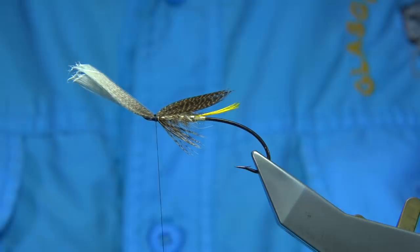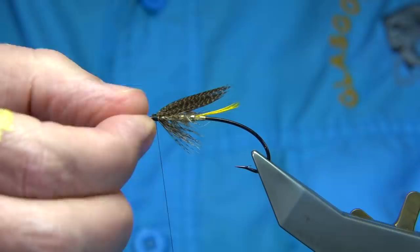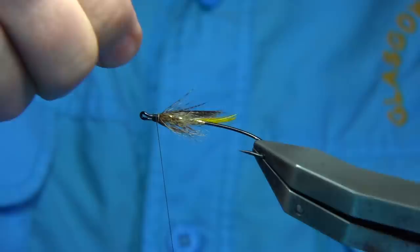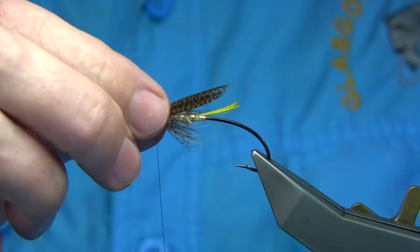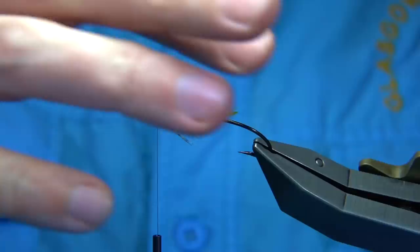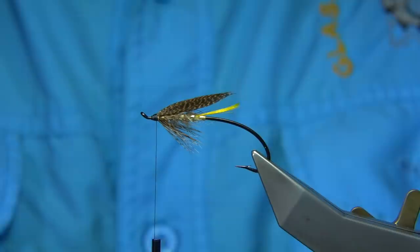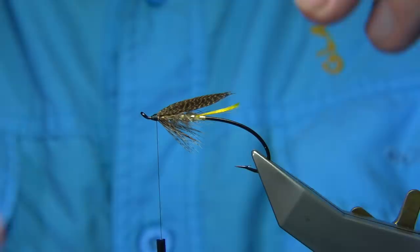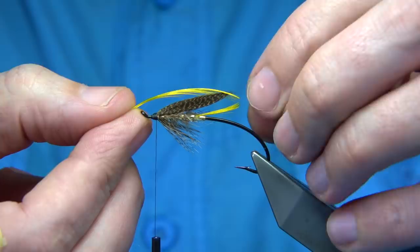I've got a rogue fibre here, so I'm just going to take it away. Wax my thread again, tidy the head area up. Don't be too fussy with the wing — that's it done. Two jungle cock eyes — this is optional. You could put the crest on first. Just look at the crest length — you don't have to put this on, but I like it; it adds a lovely bit of colour. There's your length with the tip — you can have it towards the end of the wing, but I like it in line with the tip of the tail. It pays to moisten it.